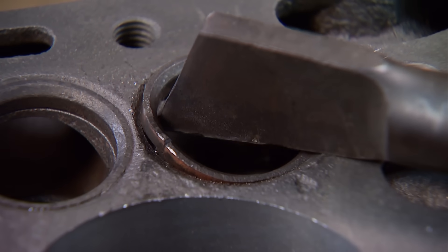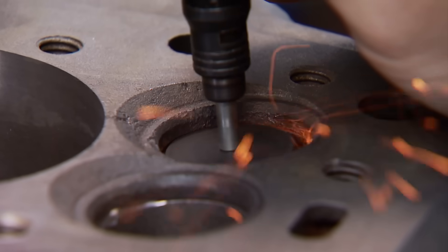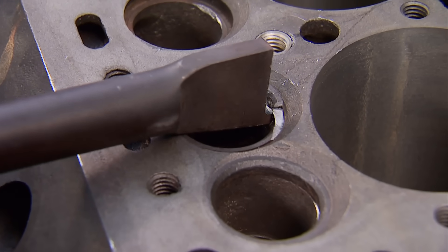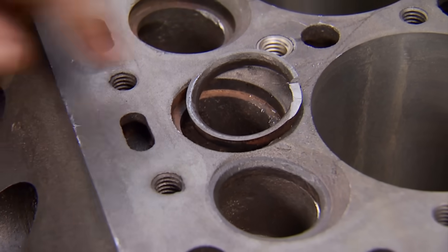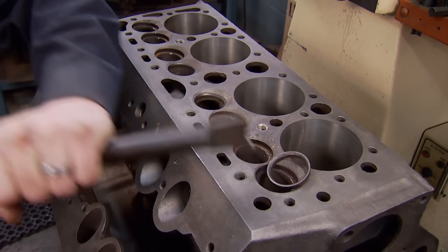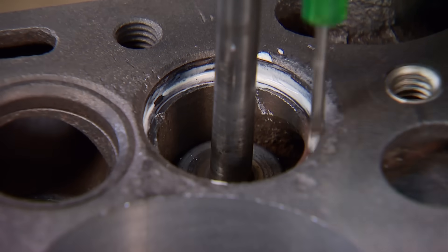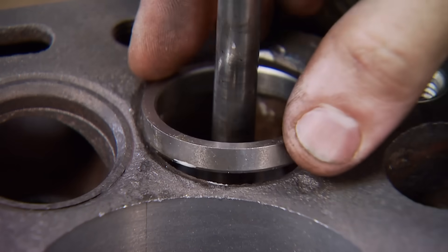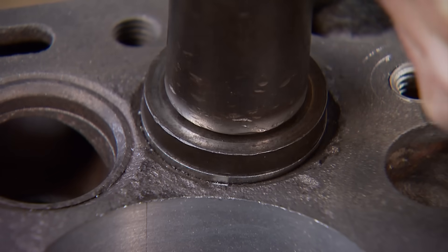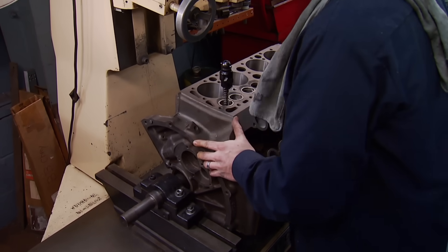Now I need to start pulling out all the bad seats using a homemade hook and a hammer. Whoever put these in and did the valve job did a good one, because there's nowhere to get a good lip to pull it out. This thing has drawn blood twice today. But once they come out, we can install the flathead pilot that fits in where the old floating guide used to be, then the new seat, and drive it in with a bearing and race driver, keeping the seat centered and straight.